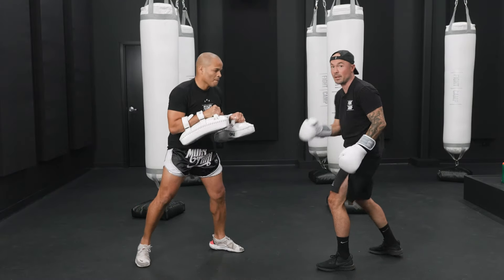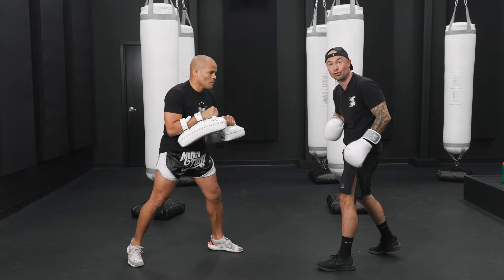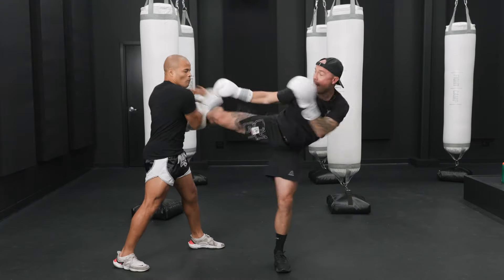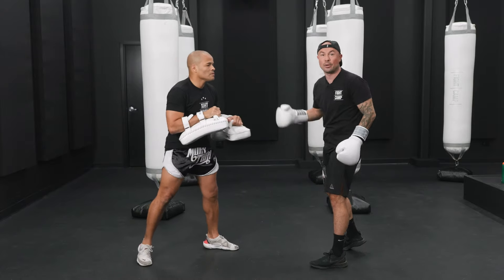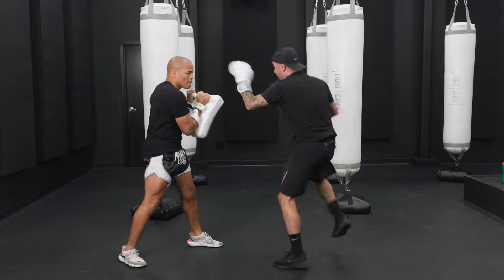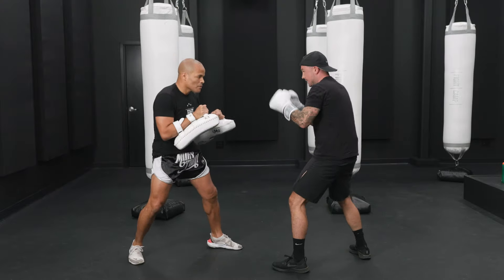As the foot hits the floor, the punch hits. It's hard. You've got to really engage your core. Last one. You want to breathe loud. Let's get one more in. And time.